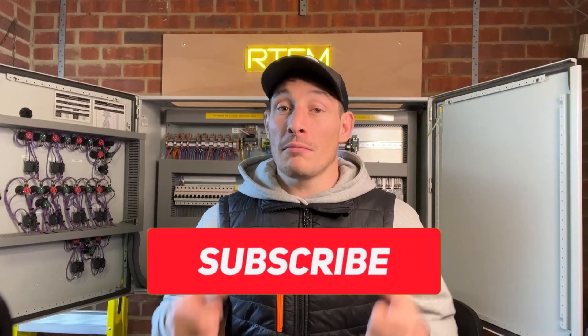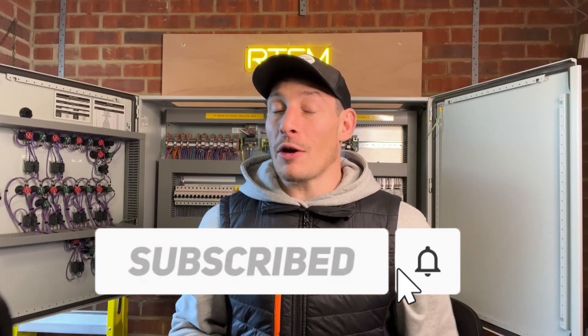Hey guys, Chris from B Automation, electro-mechanical engineer for 20 years now, specializing in controls and automation. In this video I'm going to run through how to wire the 230-volt AC power in this control panel. Hope you enjoy it — if you do, like and subscribe, it'd be much appreciated. Let's get into it.